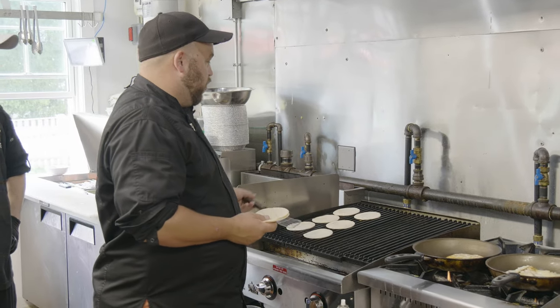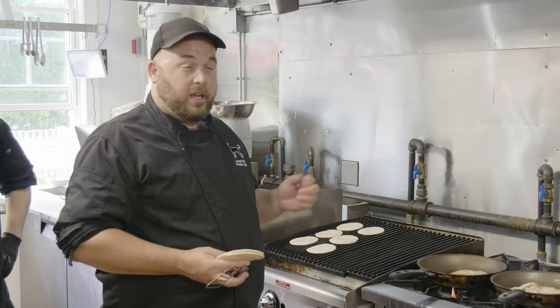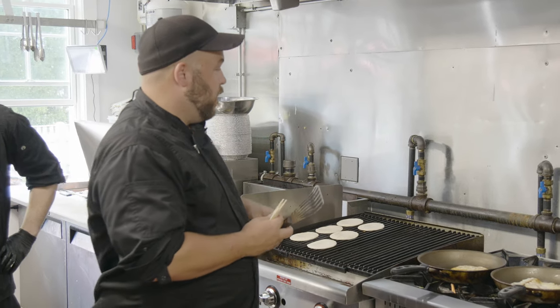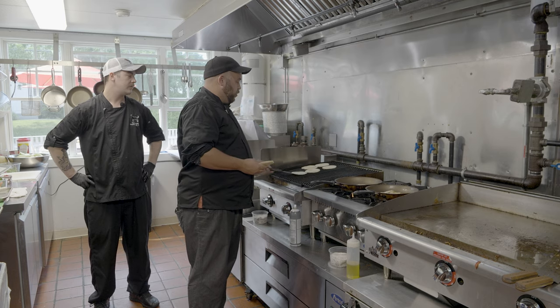We lightly dress them with pickled cabbage, a little bit of avocado, and chipotle crema that we make here, and then a little micro cilantro on top. We'll just put these on the grill just to warm them up.